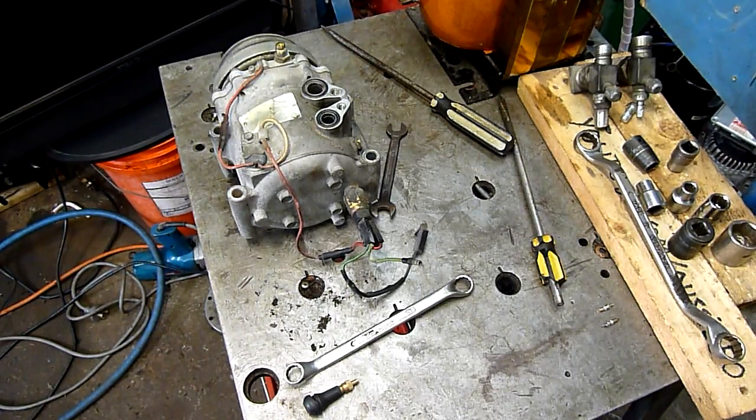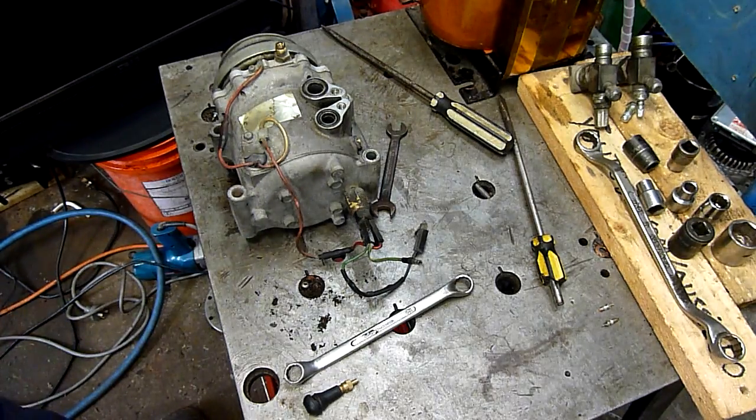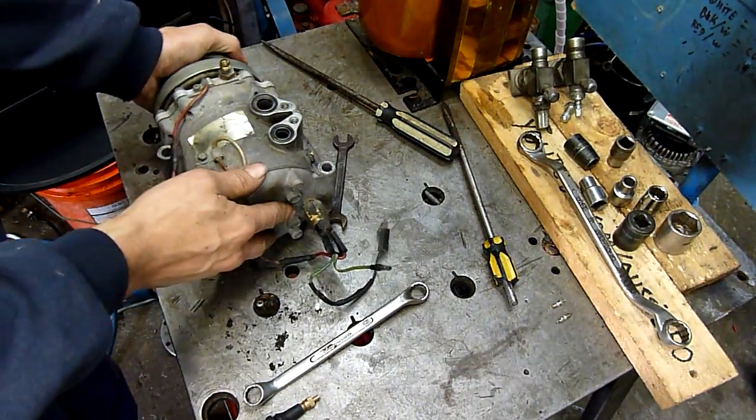G'day folks, welcome to another equipment autopsy. This time I am getting around to doing the Sandon scroll compressor — the one that's fully locked up, like completely immovable.